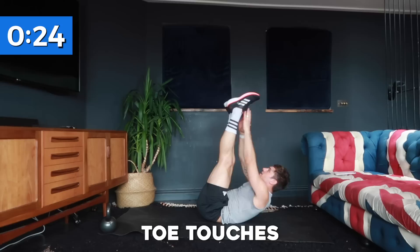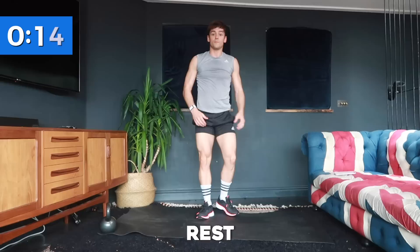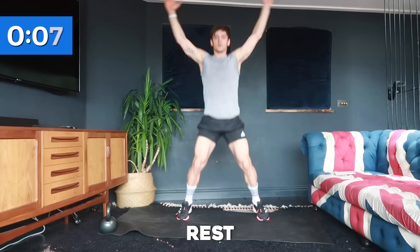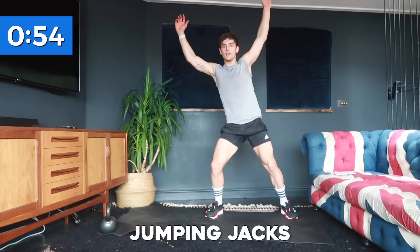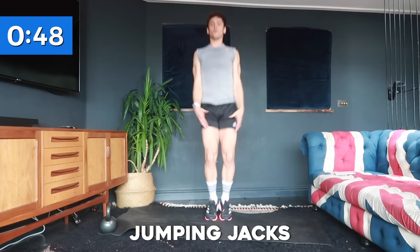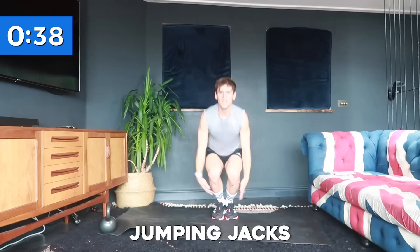Keep going, nearly there — and rest. 20 seconds rest while I show you the next cardio exercise: jumping jacks. If you want to take it to the next level, you can do squat jacks, which gets your glutes and fires up your legs a little bit more. You choose your level — let's go. You can do beginner ones stepping side to side, regular jumping jacks, or squat jacks.